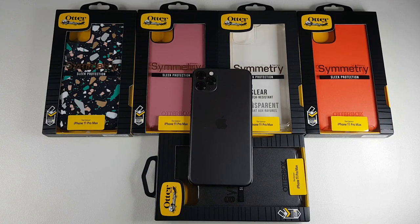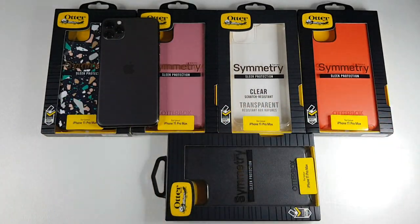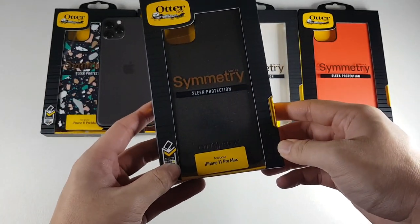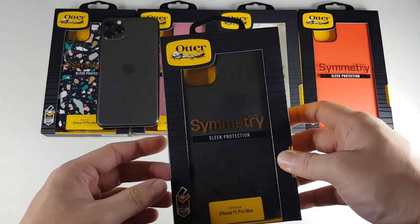All the links for this product will be in the description below. If you haven't subscribed to this channel already, hit the subscribe button and enable notifications so you can get notified on the latest content, which I post on a weekly basis. In terms of packaging, all of them are identical, with the exception of the different colors. This box here is made for the 11 Pro Max — basically the same as all other Otterbox packaging.